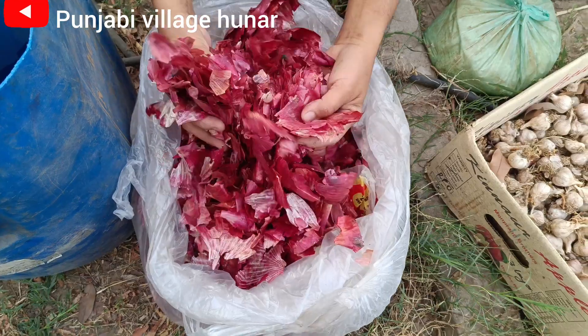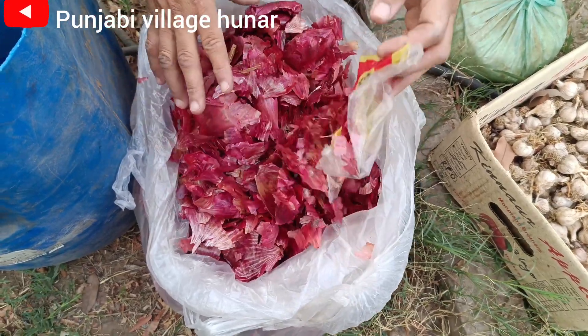Today we have made organic fertilizer, which is very good for our plants.